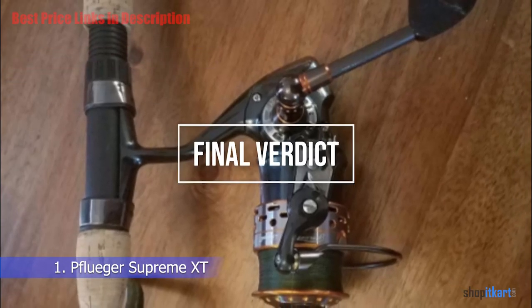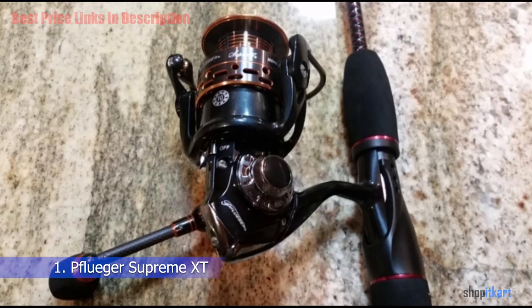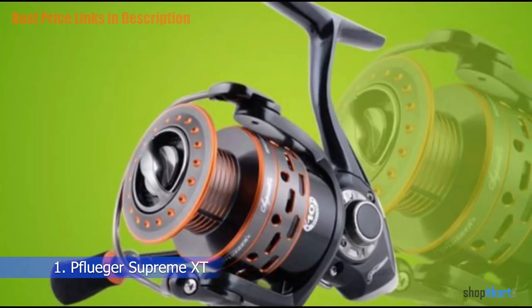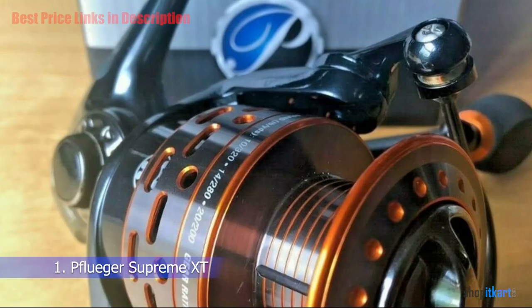Final Verdict: The Supreme XT is one of the extraordinary fishing reels because of its smooth performance. Its carbon fiber system, double-anodized spool, and slow oscillation gearing are splendid features. Besides, it has less possibility of line twisting as an anti-twist titanium coated line roller is available.